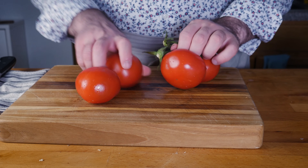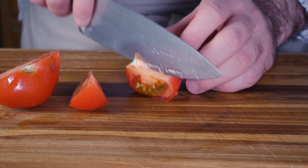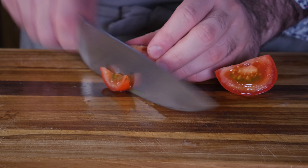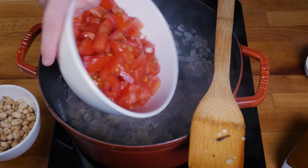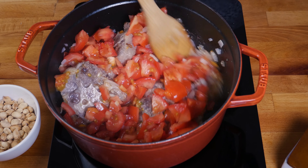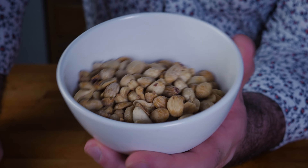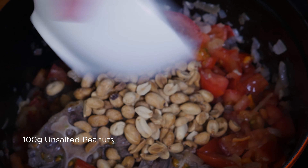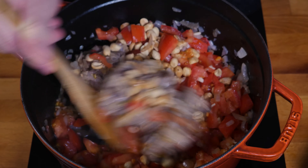Then we're gonna throw in a few diced tomatoes — you could also use canned crushed tomatoes. I've got some roasted plain peanuts that I'm gonna throw in. You can also use raw unsalted peanuts, but I would boil them ahead of time just to get some of the grassy flavor out of them — it can be quite strong.